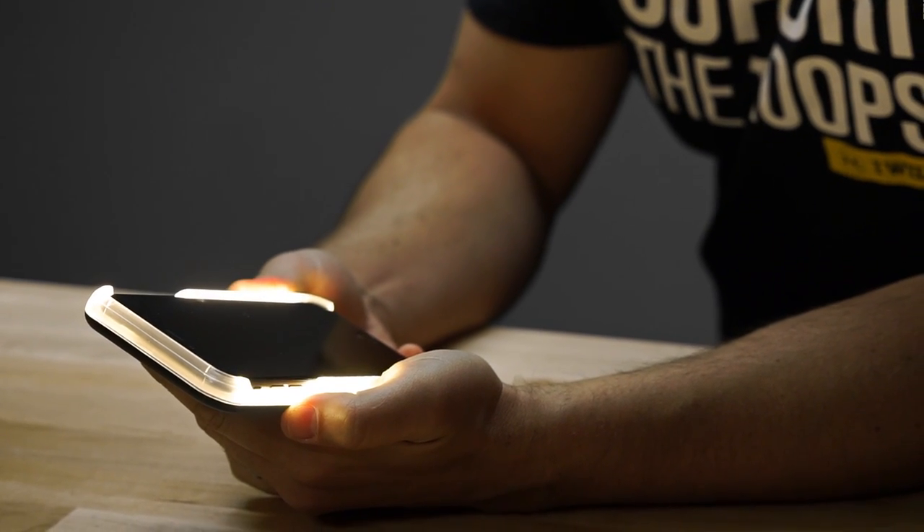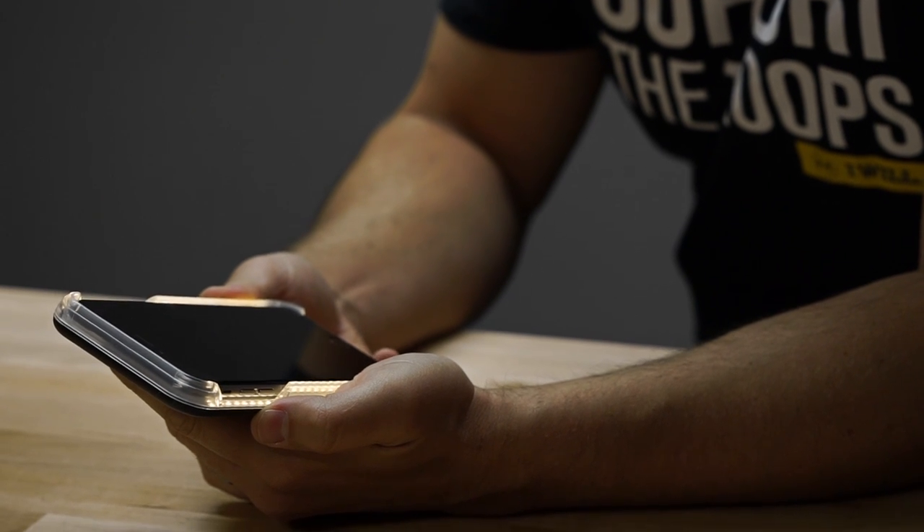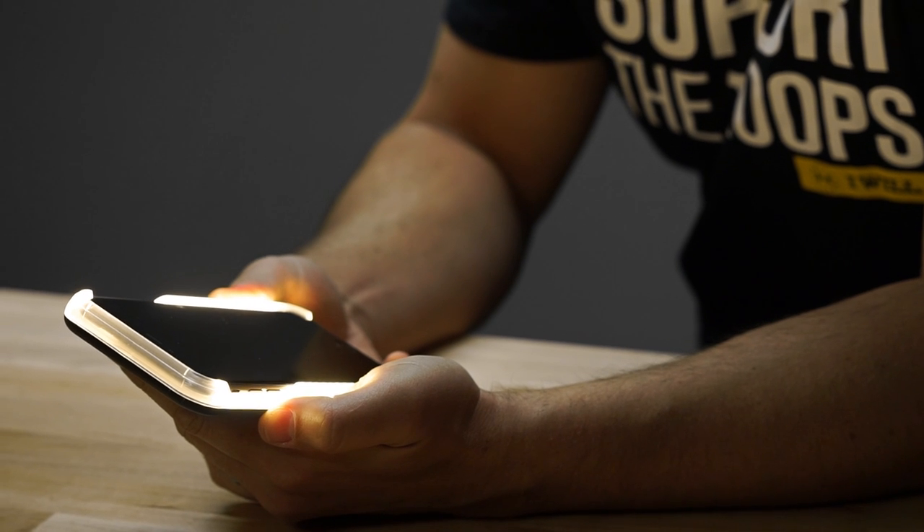Once you power it up with the button, you can press and hold the button and it actually dims the LEDs down. So if you're in a situation where it's a pitch black room and full power would be too much light, you can dim it down. That's a cool feature it offers as well.